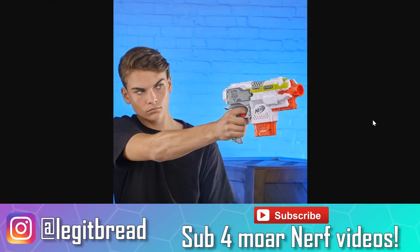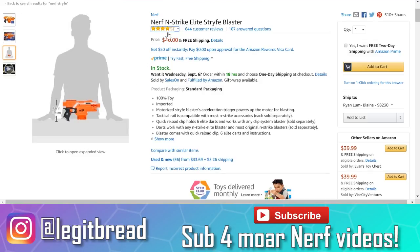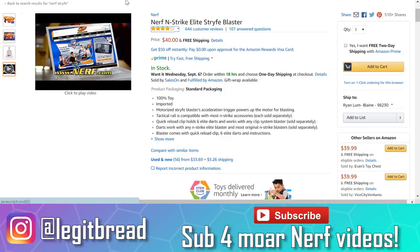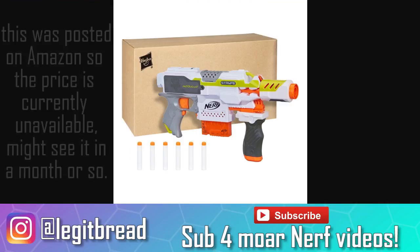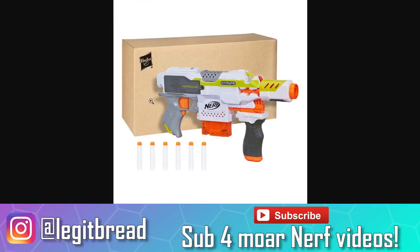I think people would be a lot happier if they just saw the Strife without the attachments — that would probably be the more popular sell. But whether you like this paint scheme or not, whether you like these attachments or not, I believe it will all come down to price. Will it be cheaper than the $40 Strife on amazon.com? Even if it was 30 bucks, that's still kind of pushing it. If this blaster was anywhere between 20 to 28 USD, that would be a very smart move for Hasbro. We'll probably see prices soon, but I want to throw it to you guys — what do you think about all this? Leave your comments down below.